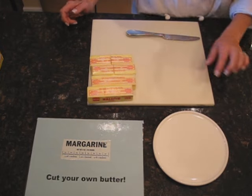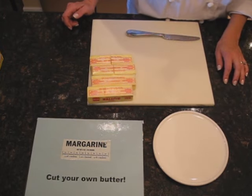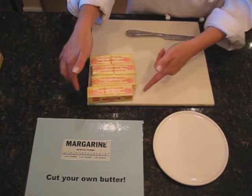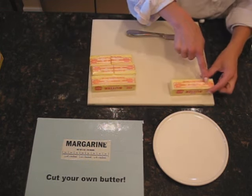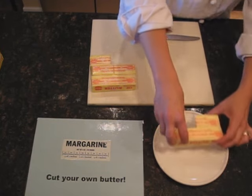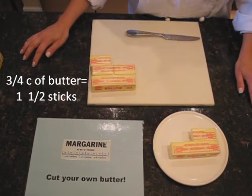Now let's measure three-fourths cup. I need three quarters. We know a half a cup gives you two quarters, and here is my third quarter. So this is three-fourths cup of butter — that's one and a half sticks.